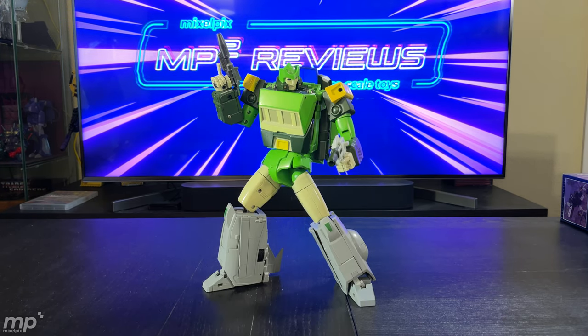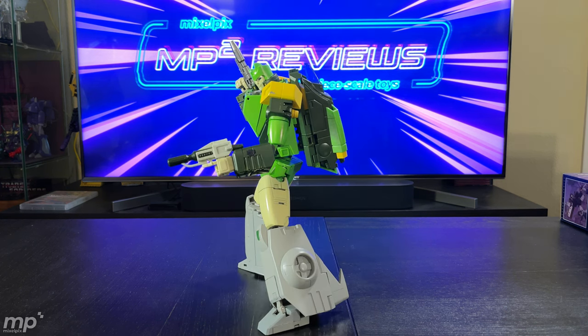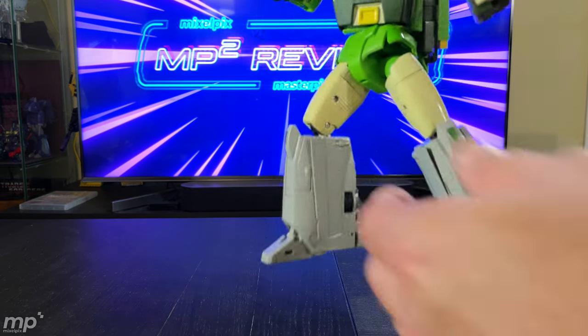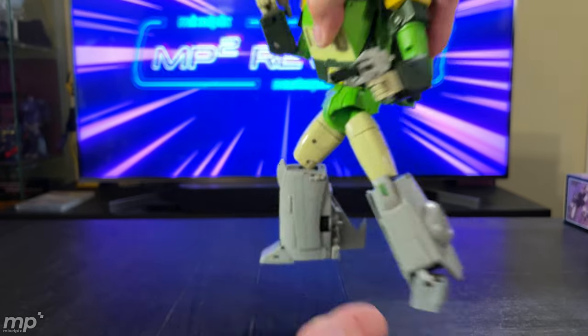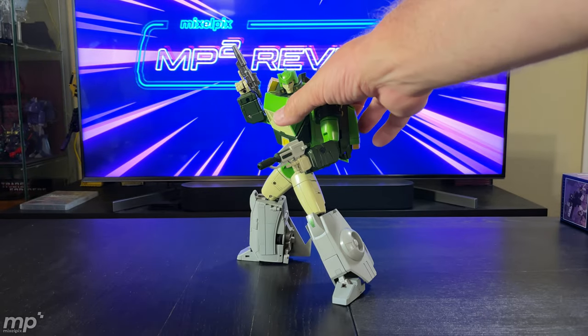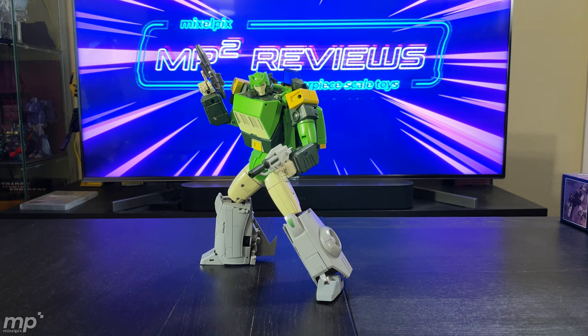This guy poses really well. If you've seen my Instagram, you've seen some shots of him — he's very photogenic. The dynamic thing you can do with his hips because of that ab crunch is really amazing. The fact that he can swivel and has an ab crunch is really amazing. It's a good-looking bot. I don't think I really have any problem with this being my Springer.